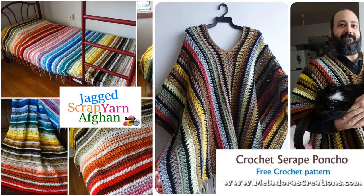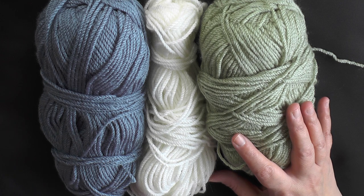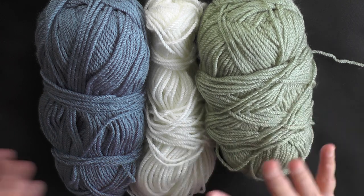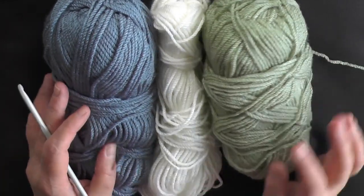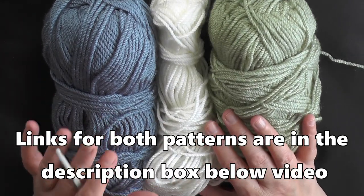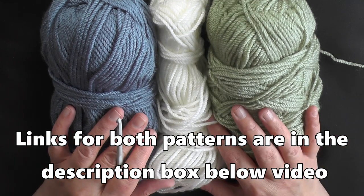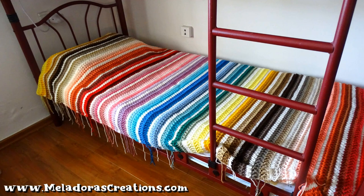So this is going to be the tutorial for the afghan and the serapi poncho. Most of the information about the yarn — because I'm going to be dealing with two patterns — you can find on the pattern itself. This is more of a stitch tutorial to take you through how I did it.